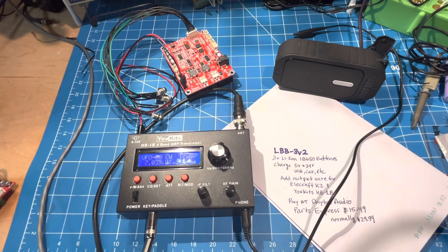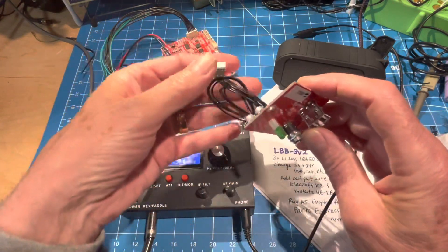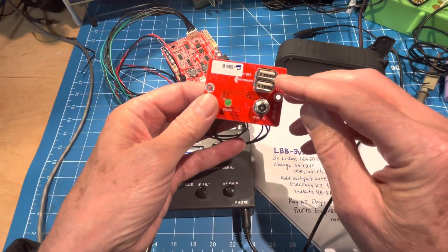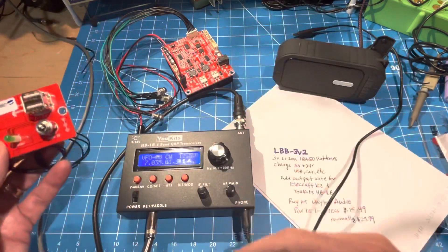It's a pretty cool thing to get out on the picnic table and have a flexible way to charge. In addition to that, here's a cool adapter — I can also plug this into the same LBB-3V2 and I get two USB ports, so I can charge my phone at the same time I'm running the rig.